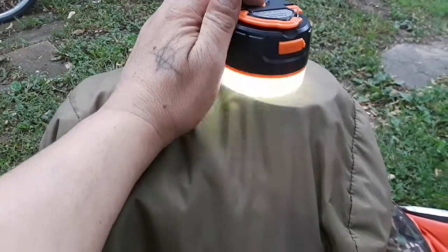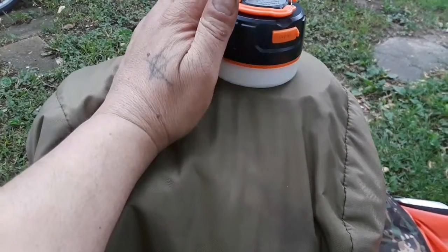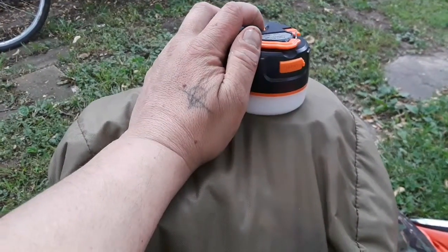As you guys can see, you're looking at probably about 300 lumens even during the daytime — this is a bright light.